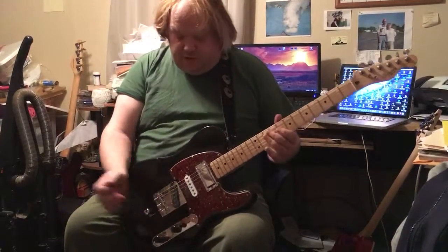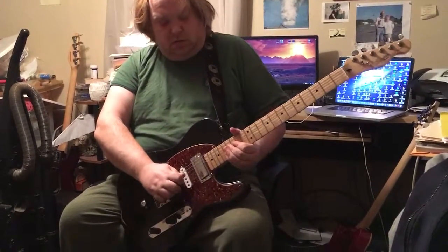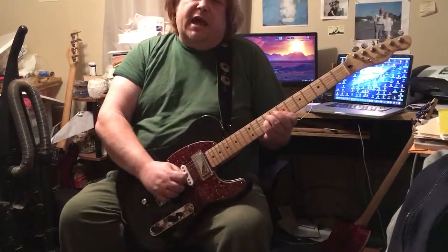And you can see the kind of stuff I can do with the bender — or bend in and out of chords.